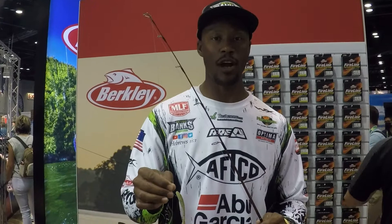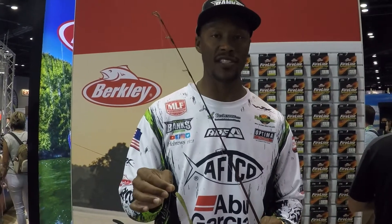What's up folks, Devin Banks here at the Berkley booth with iCast 2021, talking about the flatworm. We already know it — this is a smallmouth catching machine.